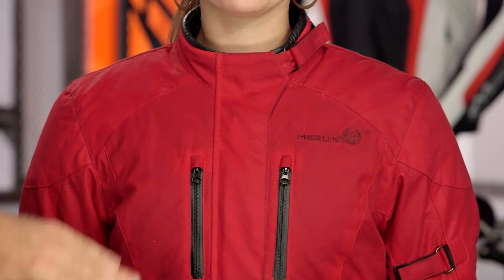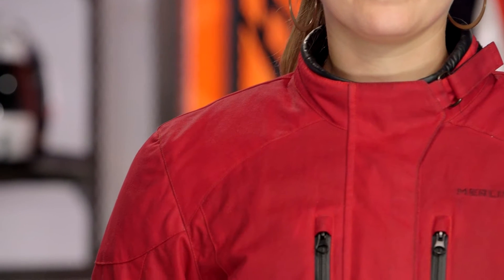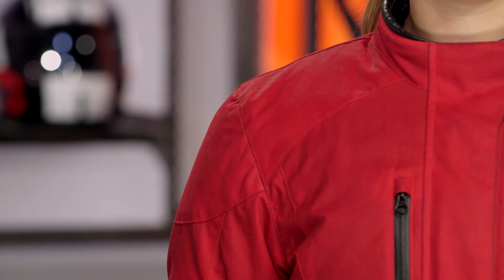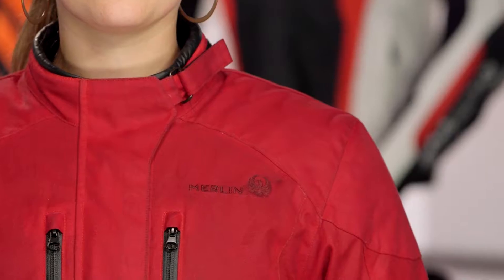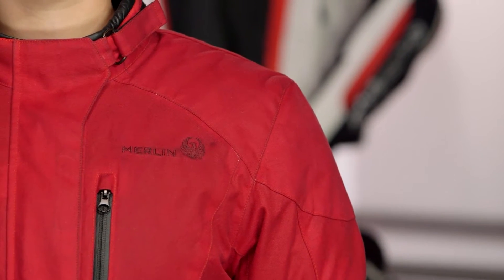Starting at the top, you'll notice a unique low-slung collar with full coverage over the YKK zips, leather binding at the top of the collar, and a fleece-lined interior — very comfortable against the skin. Working your way down, the jacket has CE-rated SafeTech armor in the shoulders and elbows. What I really like about the SafeTech armor is that it's soft and comfortable, keeps you safe, and works with the overall look of the jacket without coming across as too bulky or uncomfortable.